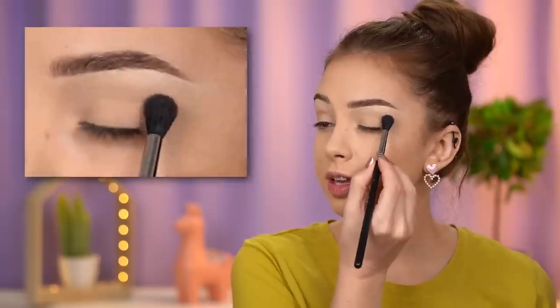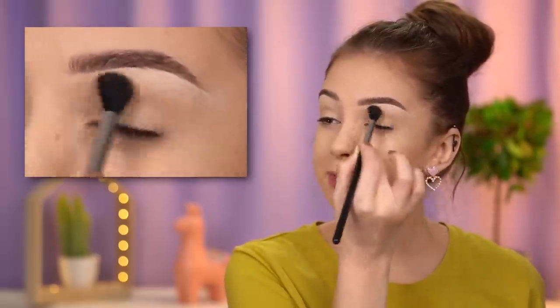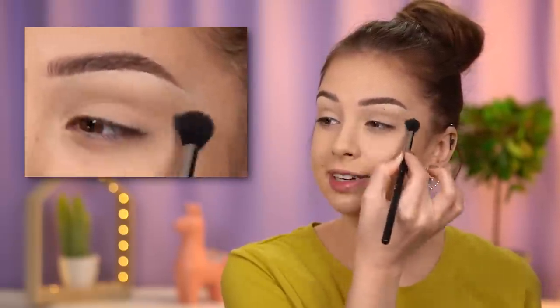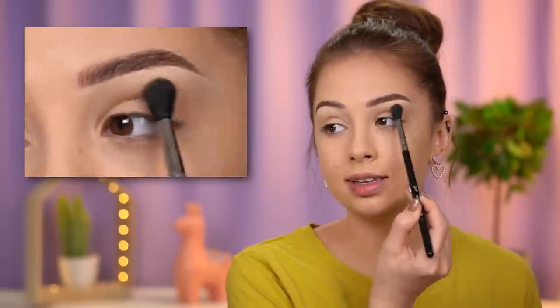For today's look I'm gonna use the Bare Necessities Eyeshadow Palette by ColourPop, starting with the shade Coat on Holiday. I'm using a very large fluffy brush and just buffing that into my crease to add some depth — nothing too intense, just a very soft shadow in my crease.